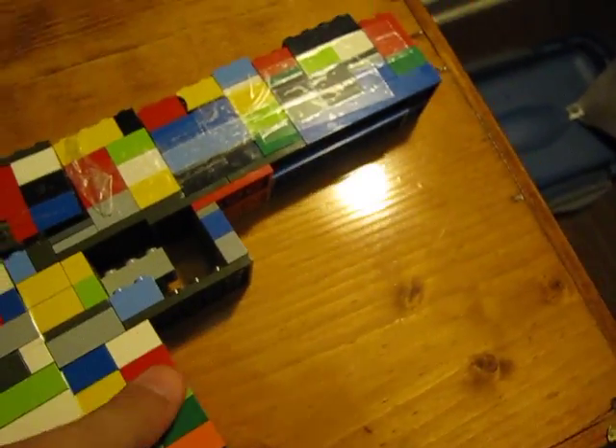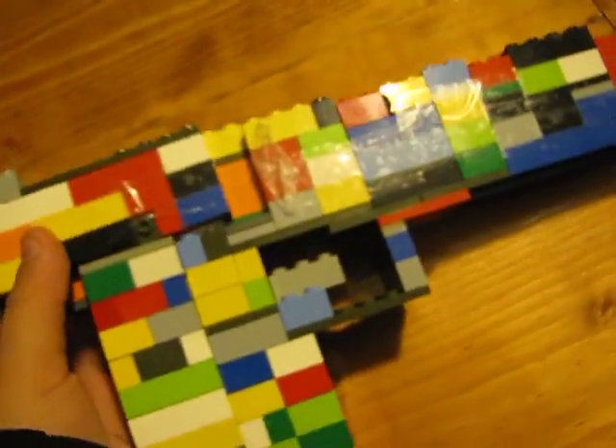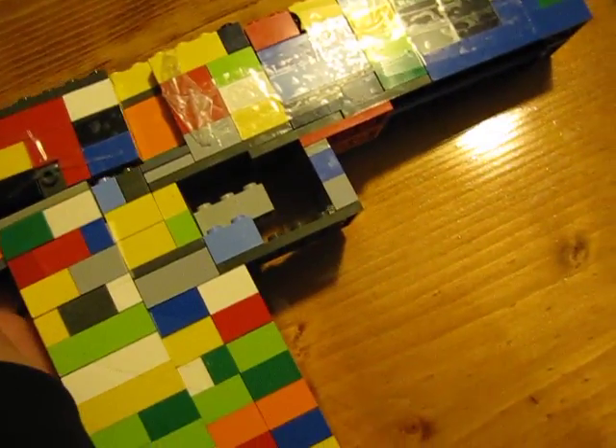Here's the trigger right here. The cool thing about the model I made is you can rack this part back — you can pull that back and push it in.